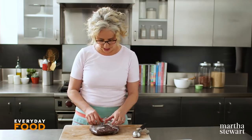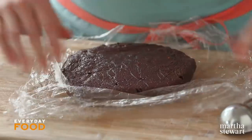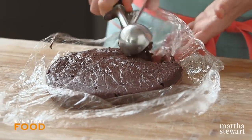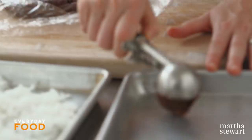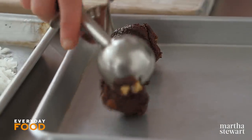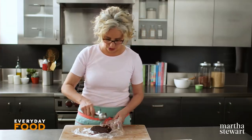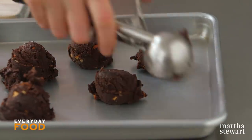After your dough has chilled for at least an hour and up to a day or two, you can scoop and roll. Have your oven preheated now to 350 degrees, and scoop about two tablespoons at a time. I'm just going to scoop and then roll. You should get about 18 cookies from this recipe. The dough has really firmed up a lot, which is going to make it nicer to work with — you certainly wouldn't want to roll that sticky dough.